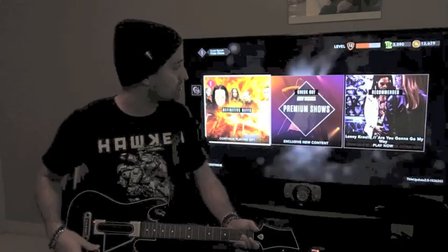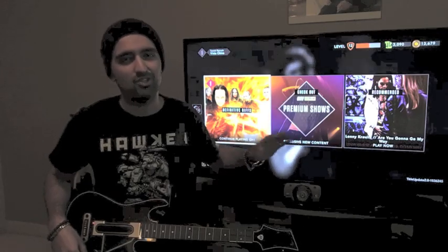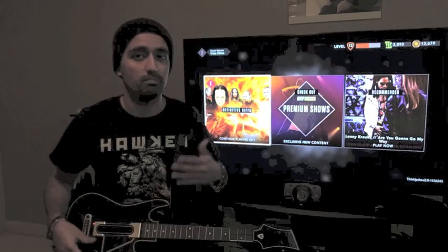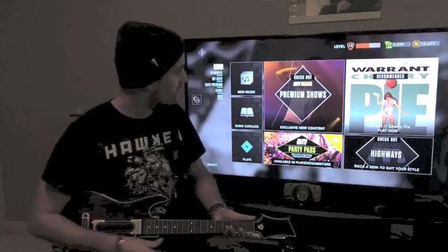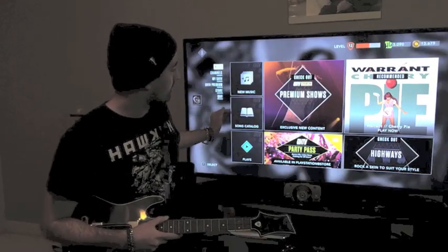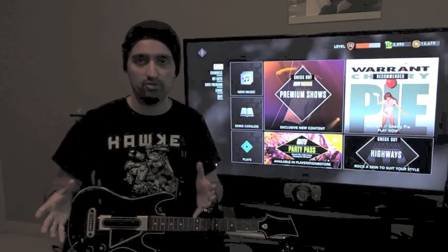As soon as you log in you'll see the shows that are currently playing on the channels — there's Definitive Riffs, premium shows, and they do a lot of advertising too, trying to show you which songs are available because they want you to spend real-world cash to buy songs. If you click the GH TV button on your guitar you'll come to the main music menu. You've got New Music and Song Catalog, which are basically the same — they're all the on-demand songs that are available.